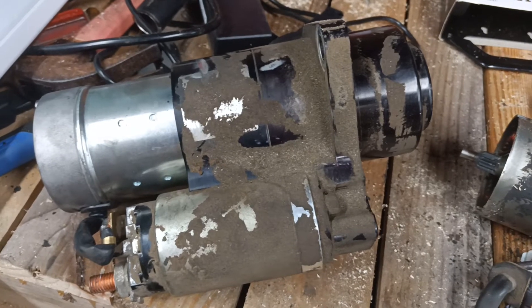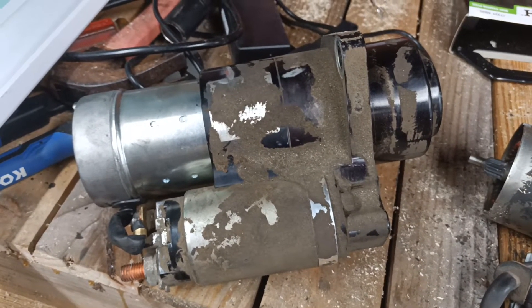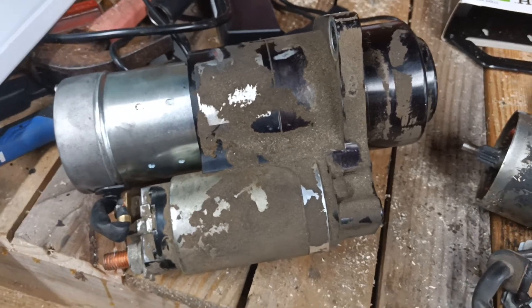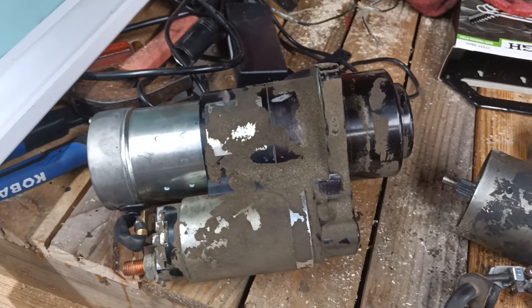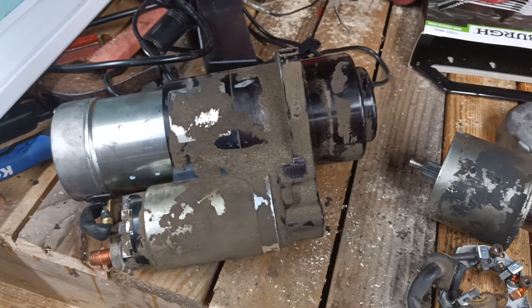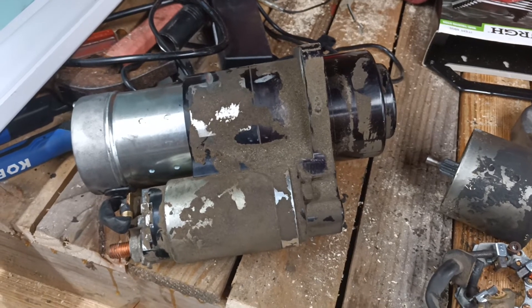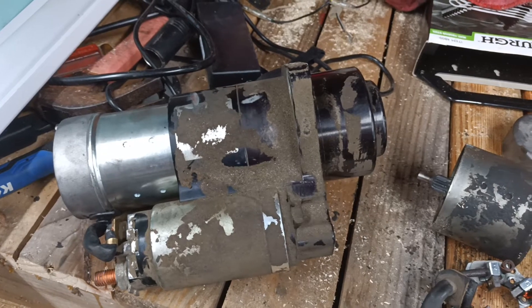I'm gonna go back out there and get it put on and do some testing. Hopefully this gets it working, because let me tell you, yesterday and a couple other times — these things are a lifesaver. Trying to move a 1,300-pound trike with me on it and with Crystal, that's pushing about 2,000 pounds between the two of us on the trike. That's a lot of weight trying to move backwards, especially in gravel.